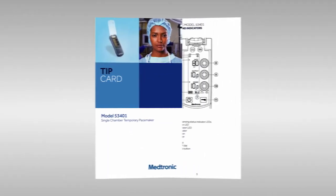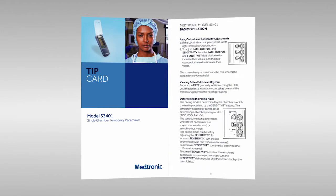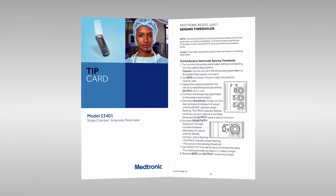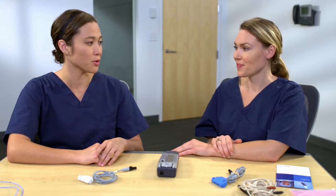Now let's discuss how to prepare the device for patient use. Before we leave Medtronic Academy, I wanted to show you the tip card reviewing everything needed to prepare the device. You can view and download it here on Medtronic Academy, or have your representative order you a copy. Excellent. That will be a useful resource to keep with the 53401.